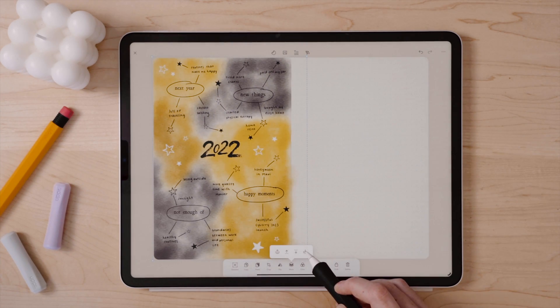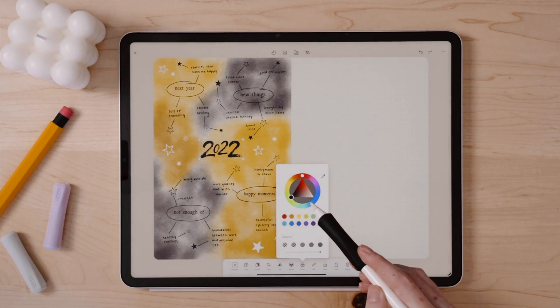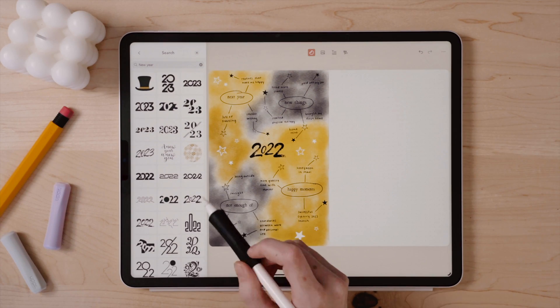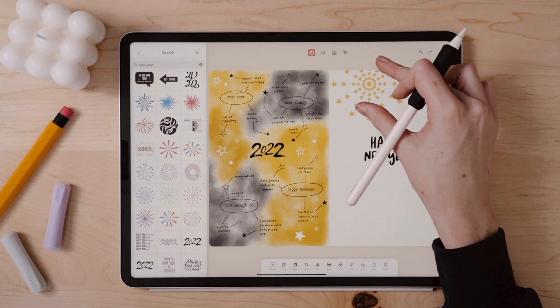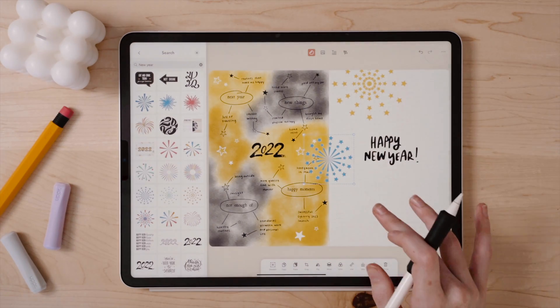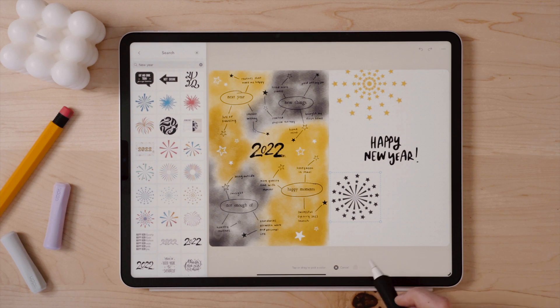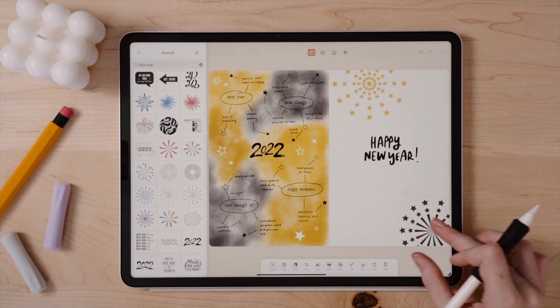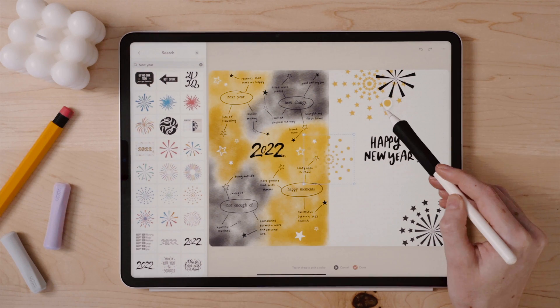The next spread I want to set up is my cover page for 2023, kind of like in traditional bullet journals. I really like the New Year stickers in Zinnia, so I am going to create a collage of those, but I'm going to customize it to fit my theme. Many of the stickers you can actually change the color of and the opacity. I'm just playing around here, adding these fireworks and then changing the colors using the eyedropper tool to pick up different shades of the yellow and black of the watercolor.